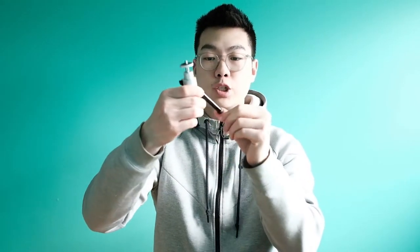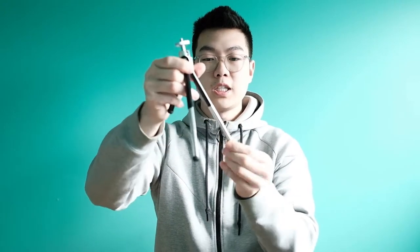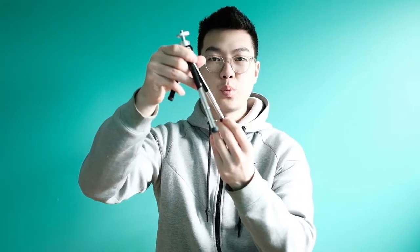One thing I do have to mention is that the legs aren't as sturdy — it is sort of made out of plastic. Also, if you're thinking of mounting a heavier camera to the tripod, be aware that if you're extending the legs they might sink down a bit just because of the camera's weight. So definitely if you're getting a camera that's heavier than a G7X, think of something else.